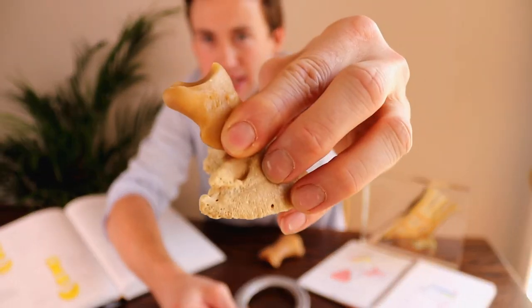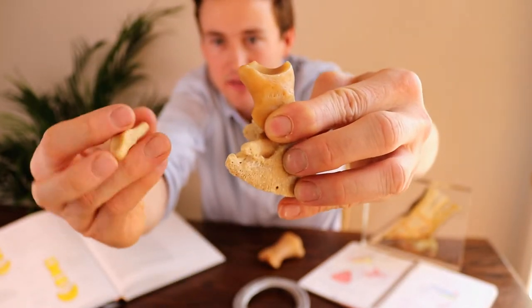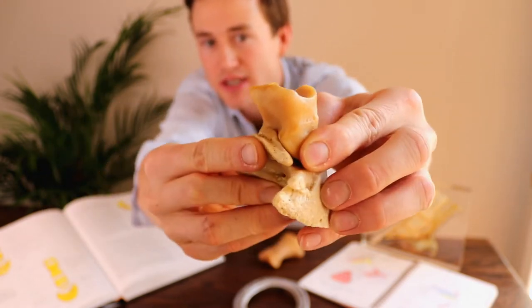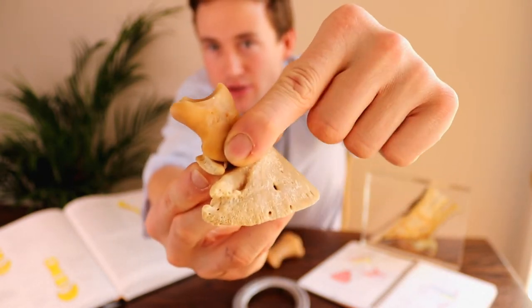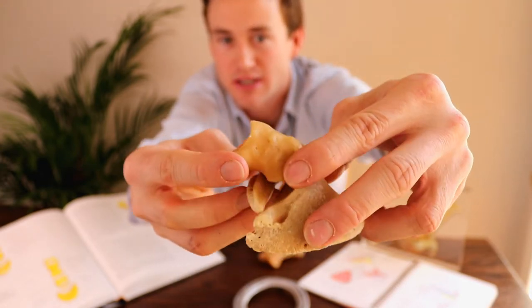So as you get P2 articulating with P3, and if I just get the articular surface of this bone, it sits in to this joint here, tucks in nicely to P2, and forms that complex joint here, and it has quite a range of motion, this joint.